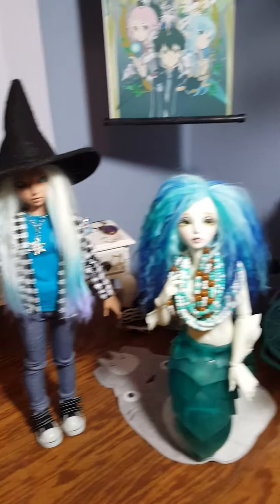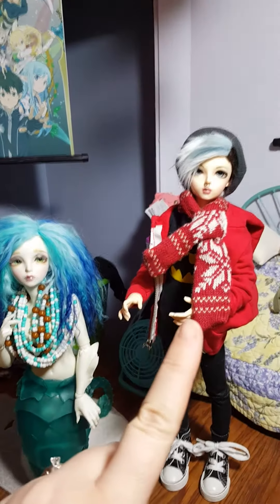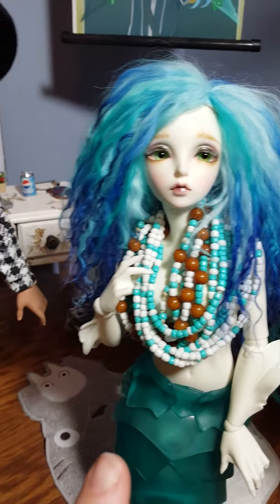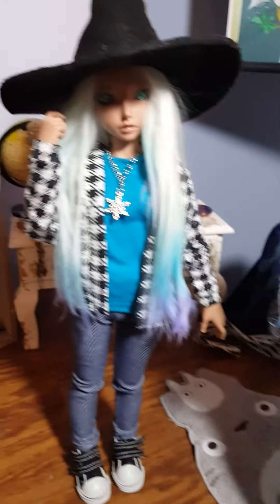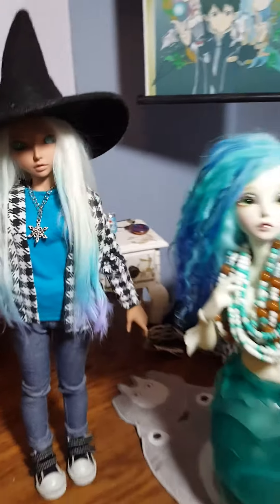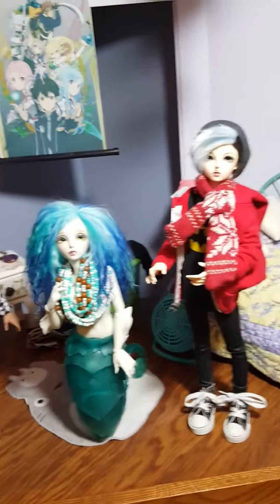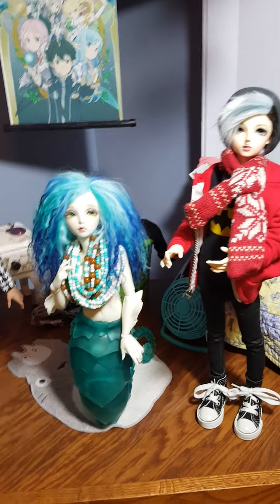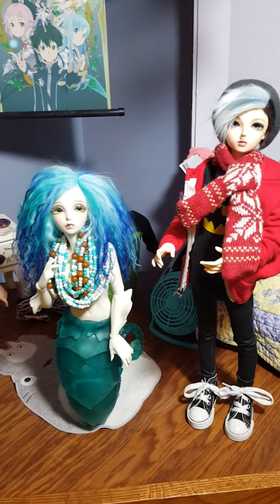Oh yeah, I forgot to tell you — these are all the skin colors. He's on natural skin tone, she is white skin, and obviously blue, and then she is tan skin. So if you didn't already know that, yeah. Goodnight.